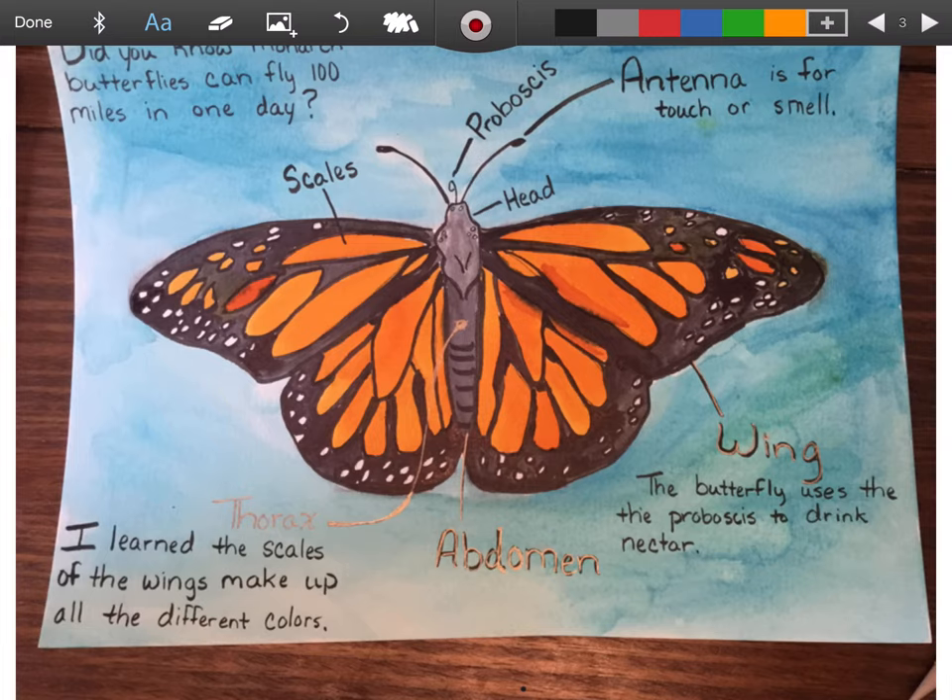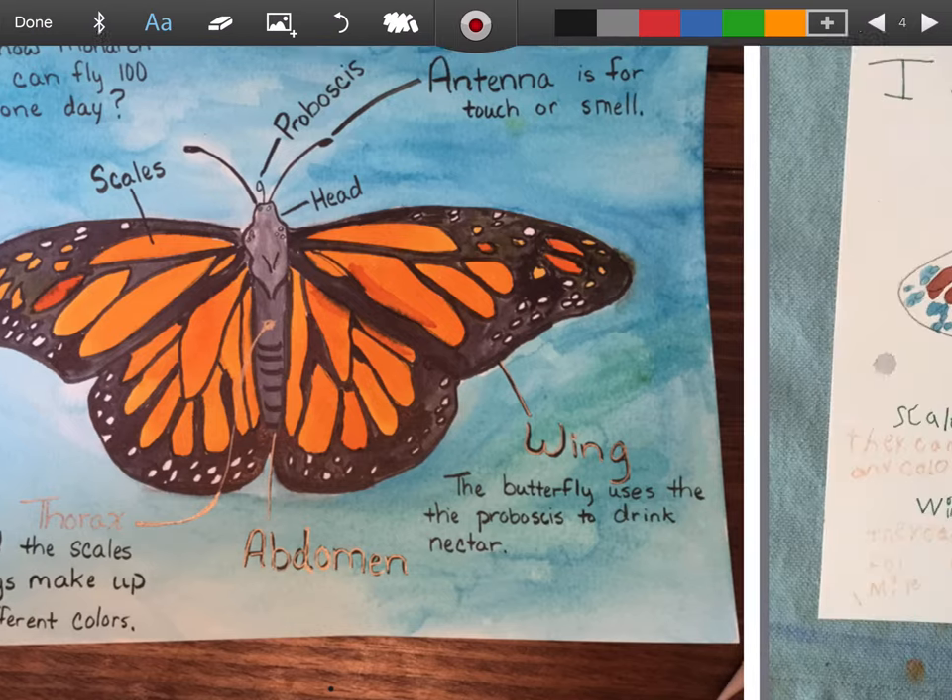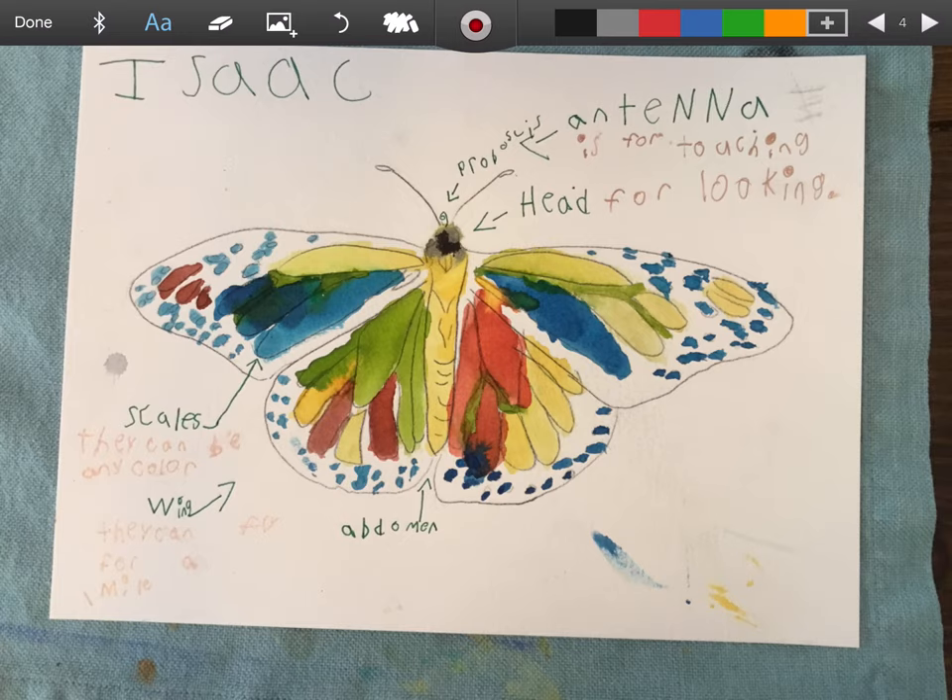Just so you know, this is an adult's work. So I wanted to show you my son Isaac's work because he's in first grade just like you. We did a sketch of his butterfly - I used tracing paper to help him, so you can do that too. And then he labeled his. He even put 'the head is for looking.' So you see, he labeled his parts, and then he's got to put some periods at the end - so you need to go back and check for punctuation.